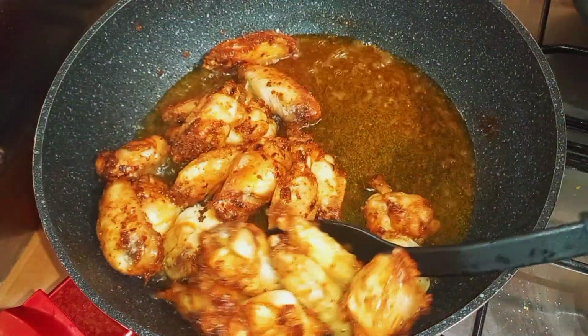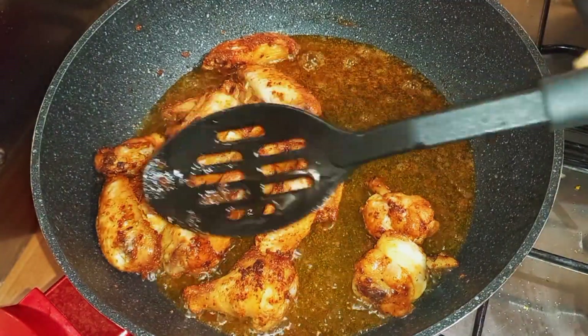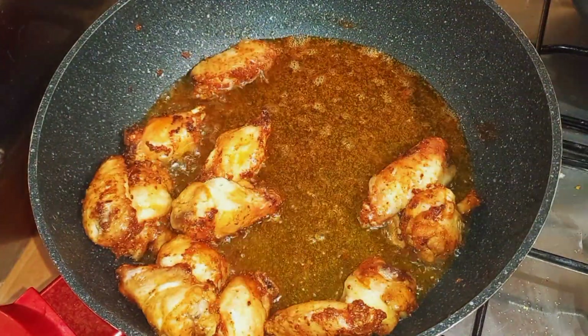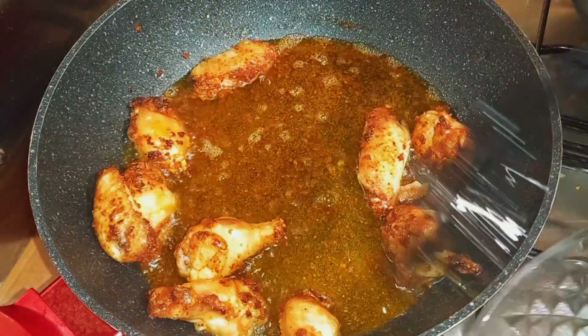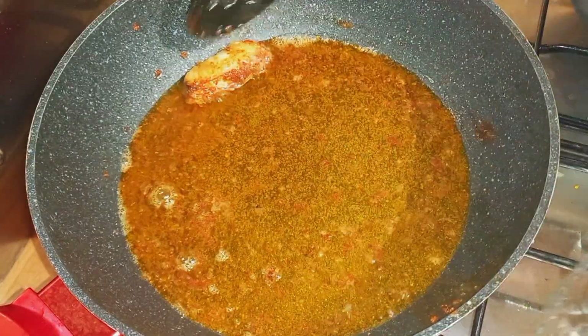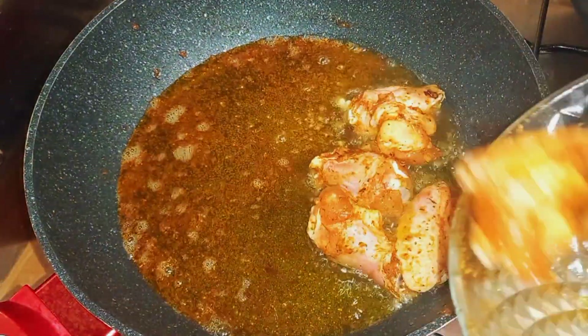Now this is done frying — it's all browned and crisp on the outside, and cooked on the inside. Just take it out from the pan and set it aside once you're done. I have another batch and I'll go ahead and fry that as well.